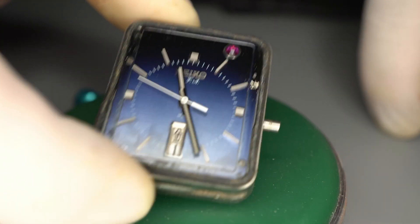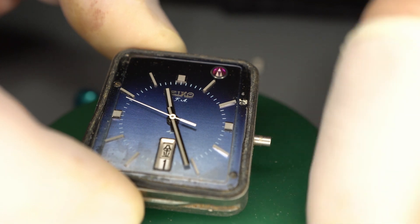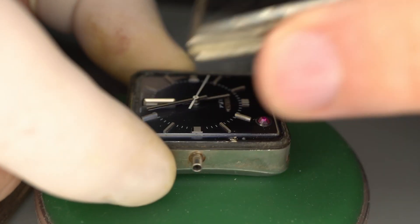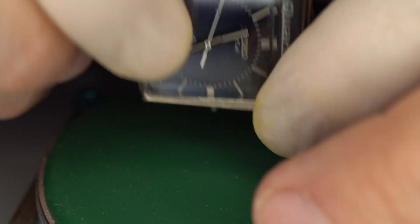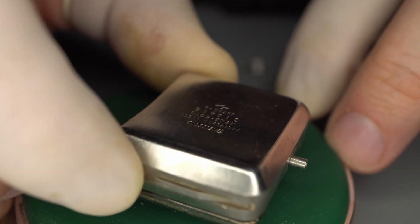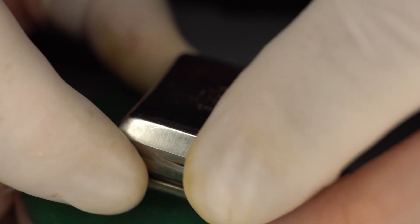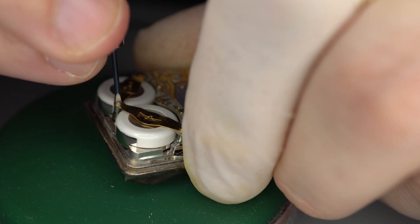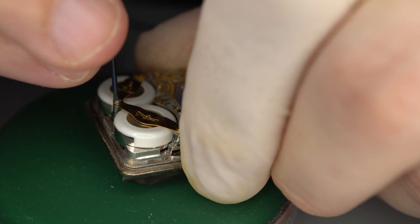Now the next step is to remove the dial and the movement — the batteries are on the backside. What I do is I put the crystal here, put the crystal back up like this and then flip it over. Now the crystal is going to be holding the movement in place. Get the appropriate screwdriver, make sure it fits well into the screw, and you undo it.